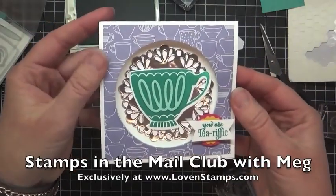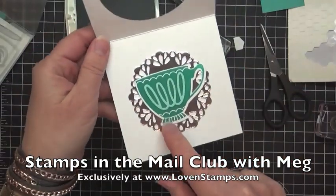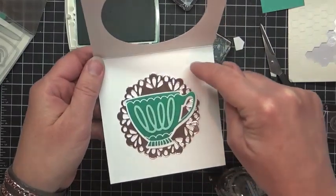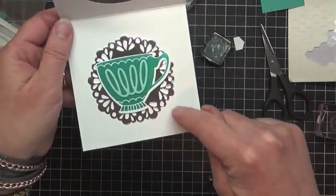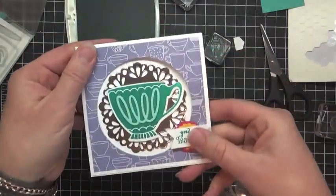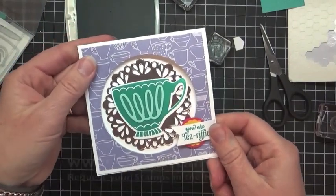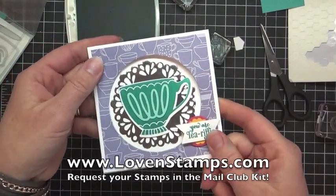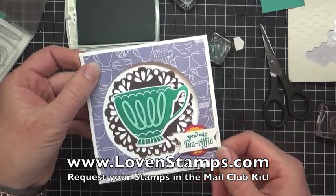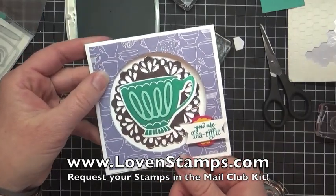So there is a really quick, easy and sweet card that features these pieces. My friend Glenda likes to call these mother-in-law cards because there's room to write, you know, dear mother-in-law, have a great day, love Meg — or Glenda. If you don't have a lot you want to write to someone, this is a great card design to make it seamless. Thanks so much for watching my video. Make sure you click subscribe so that you will be notified when I post future videos. And if you need a Stamps in the Mail Club kit, you can request one from my website. Happy stamping!